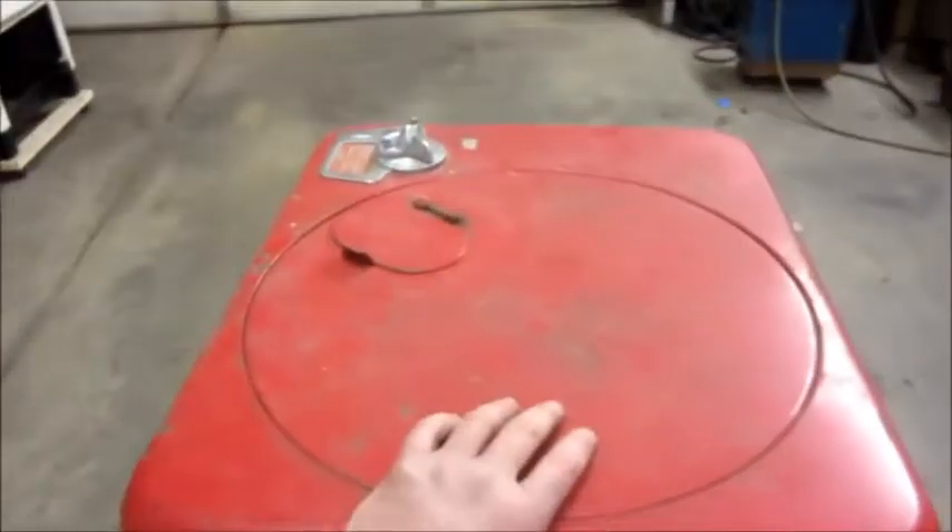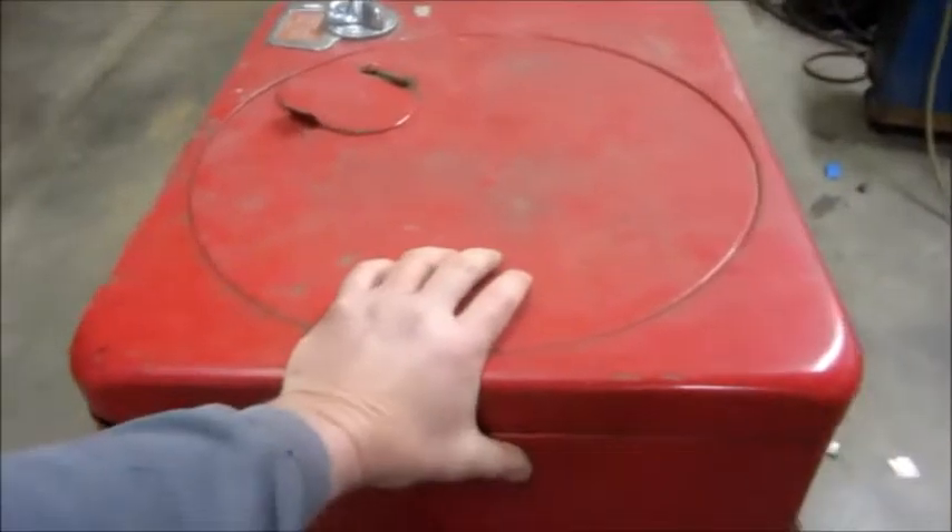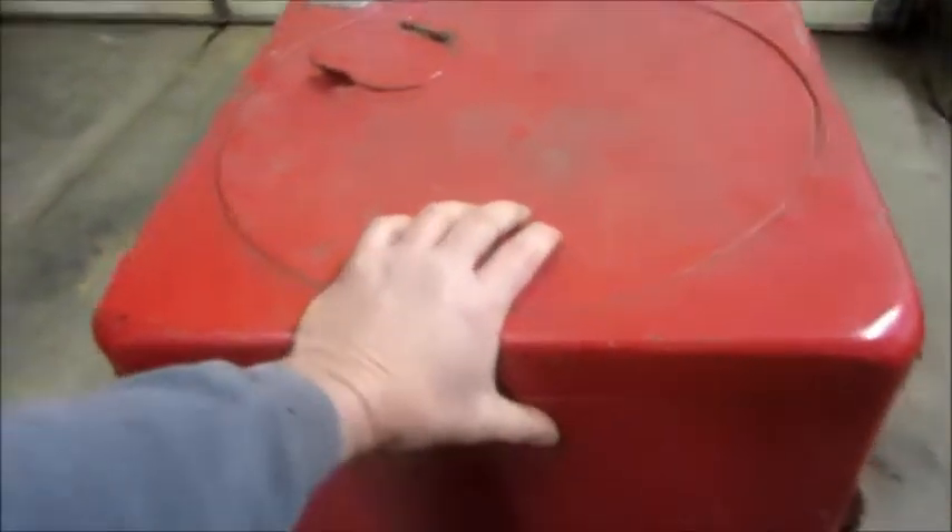If you're ever considering cheap casters, don't go for them. This is why — these were put on here and it sat for about a month, and now they all have flat spots. Waste of money.